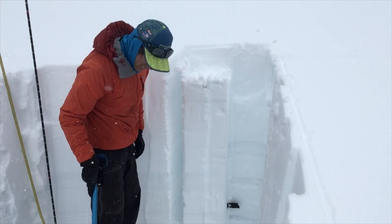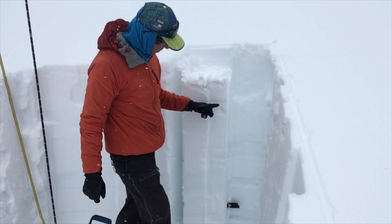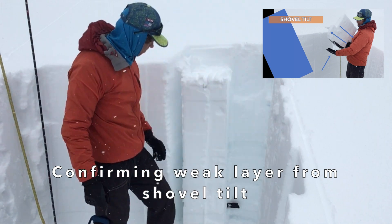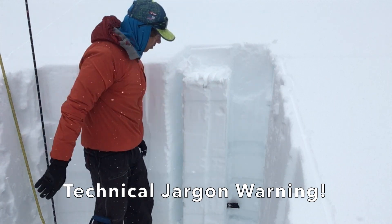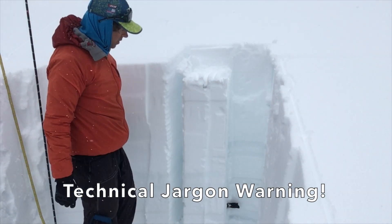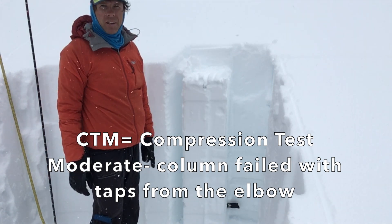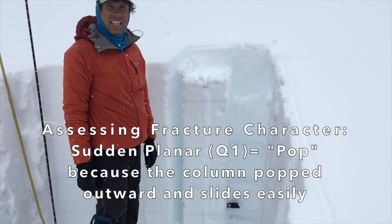At tap 14, we had this crack start and propagate across the column. We'll check it to see how easily it slides — slides pretty easy. So we would call that a CTM, a sudden planar, Q1 because it does slide easily.